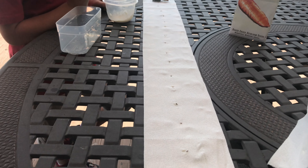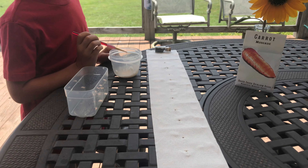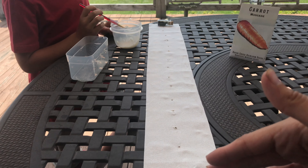The benefit of seed tape, especially with small seeds like this, is to help with spacing. I'm terrible at thinning things — I just have a really hard time, I kind of let things go and then it goes too far — so this helps me with my spacing already.